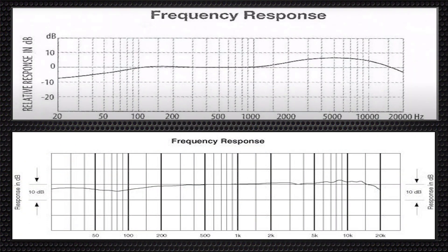Moving on to the mids, it's pretty simple — they're both pretty flat. There are little bumps on the AT2020 but nothing too crazy. It's flat, it's nice, it's great for spoken word. Same thing on the ZDM1 — flat as a pancake. Now, let's get into the highs, where they pretty much differ a lot.